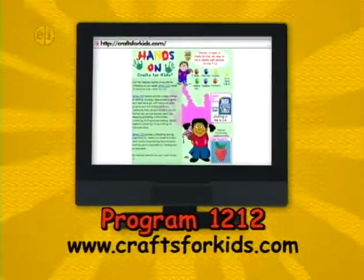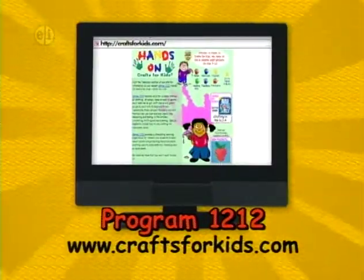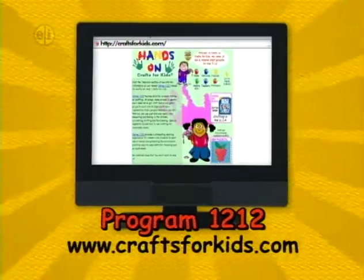Projects from today's show plus other ideas are available on the web at CraftsForKids.com. This is Show 1212.